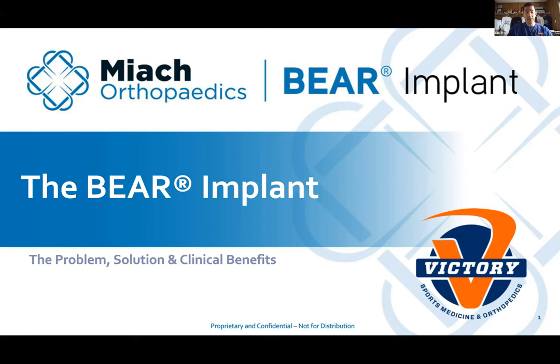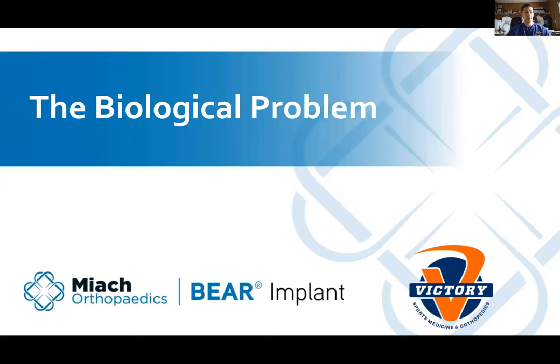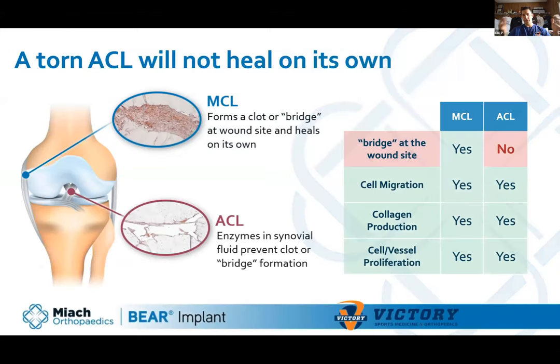We're going to talk about the BEAR implant. ACL tears are mechanical and instability problems, but the bigger issue is that they're also a biologic problem. When the ACL tears — it's in the center of the knee, kind of like a rope — it shreds and there's fluid inside the knee. The tissue is all shredded and it's floating around, so it can't meld back together.